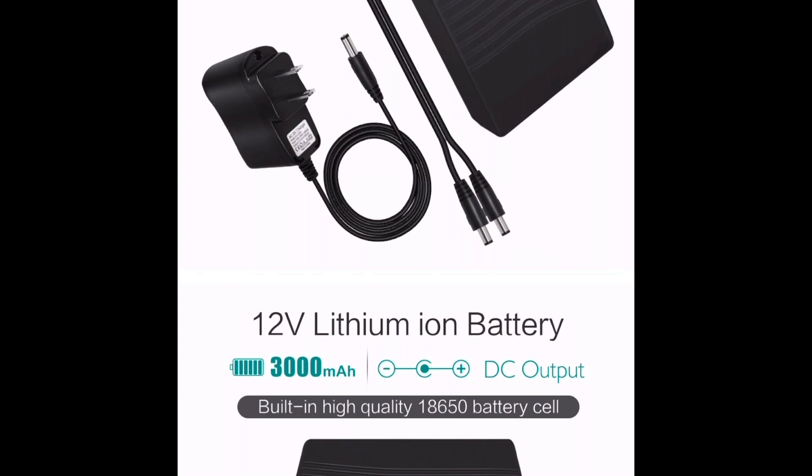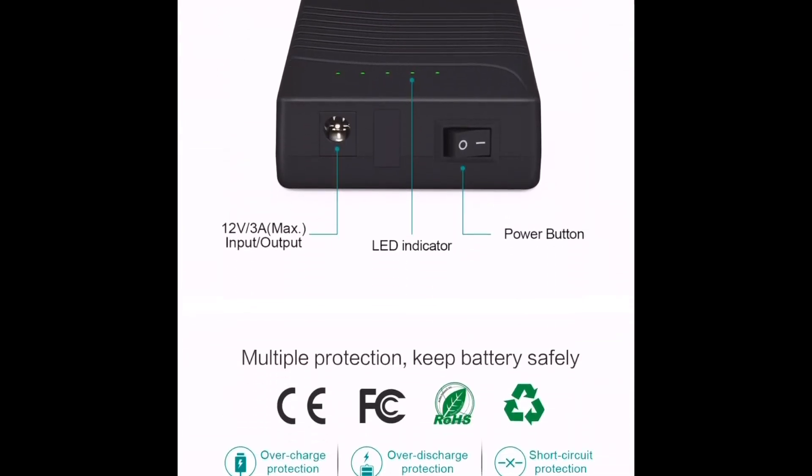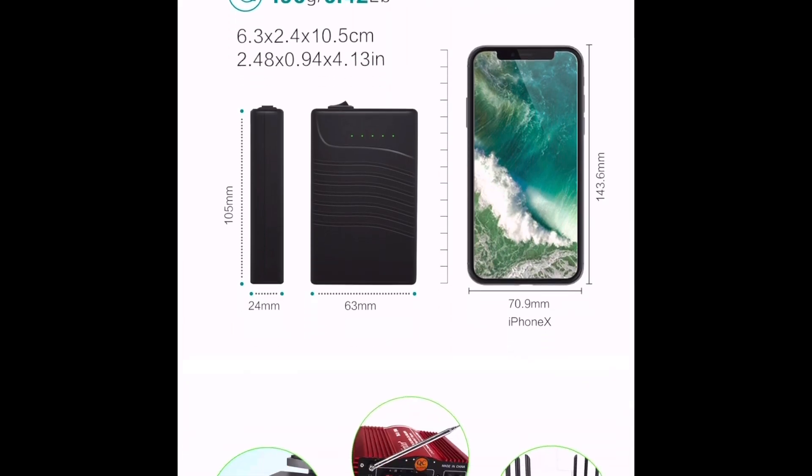There are various different versions of the TalentCell pack. I went with the 3000 milliamp one for this setup because I'm going to be using a separate one for the LED strips that I'm going to be installing in a separate project.